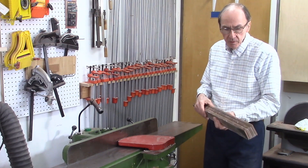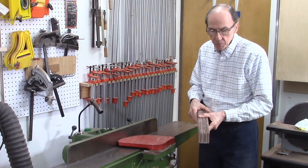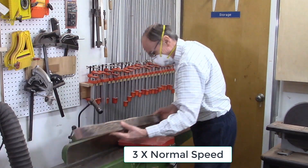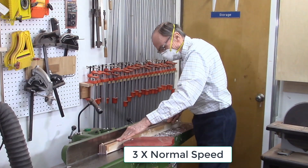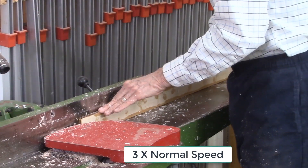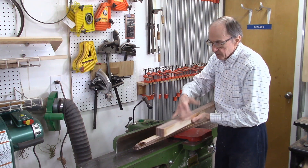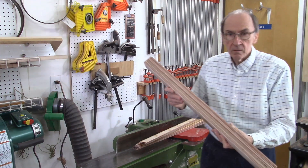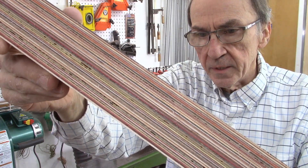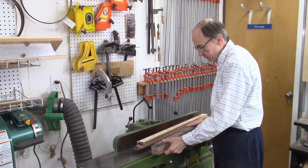I'm now ready to clean up the boards that have been glued up. There's a lot of excess epoxy running off the top and bottom, and I want to square the top surfaces so the boards are perfectly flat and smooth. I usually do this on my jointer. I got all my boards cleaned up on the jointer planer to remove the excess epoxy and get it down close to the actual wood. Then I give them additional cleanup on the edge sander to get the edges square, and then through the drum sander to make sure it's perfectly flat and parallel.